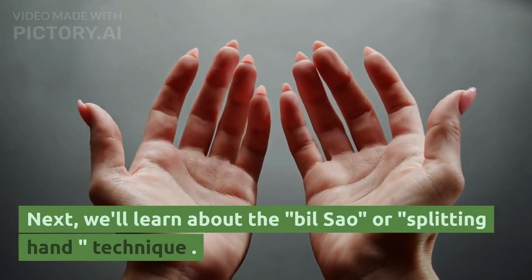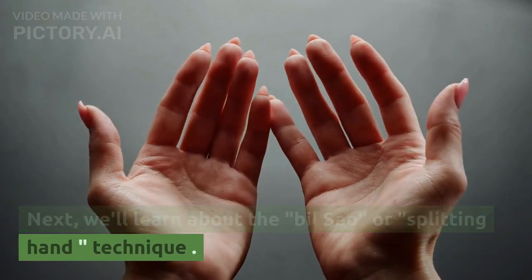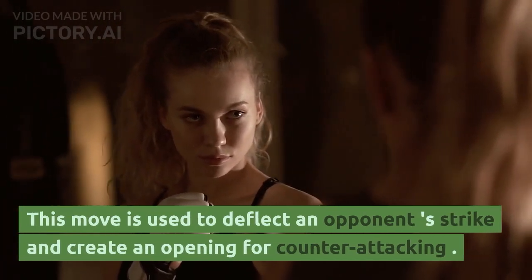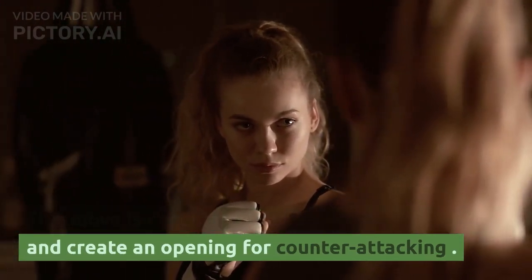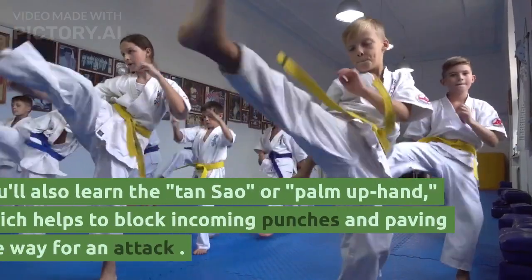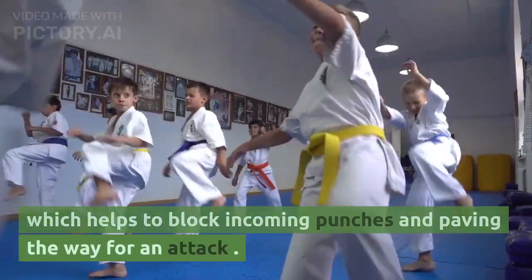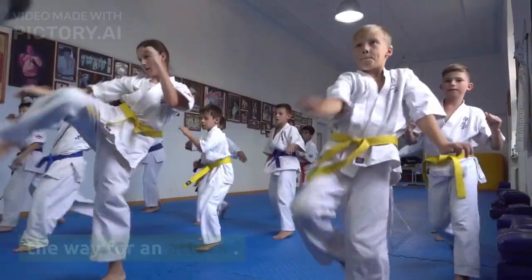Next, we'll learn about the Bill Sao, or Splitting Hand, technique. This move is used to deflect an opponent's strike and create an opening for counter-attacking. You'll also learn the Tan Sao, or Palm Up Hand, which helps to block incoming punches and pave the way for an attack.